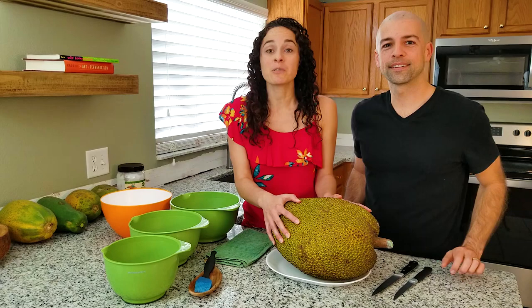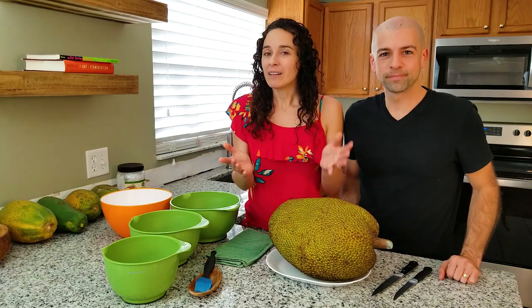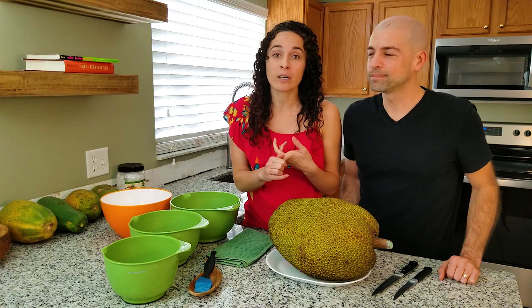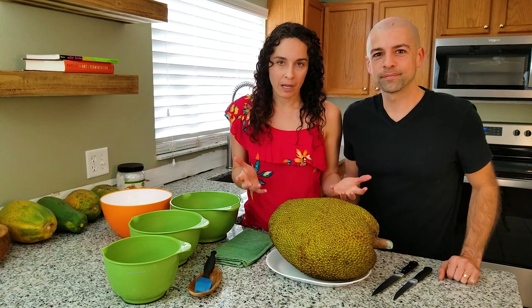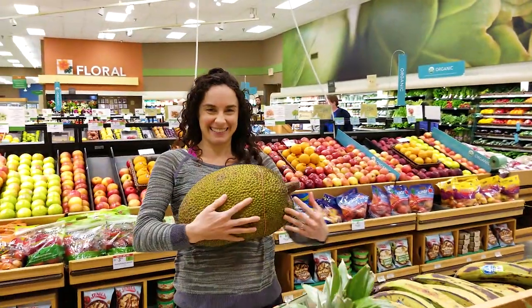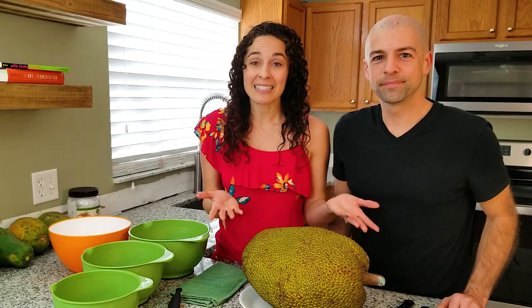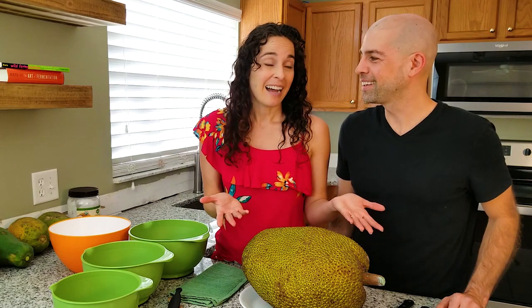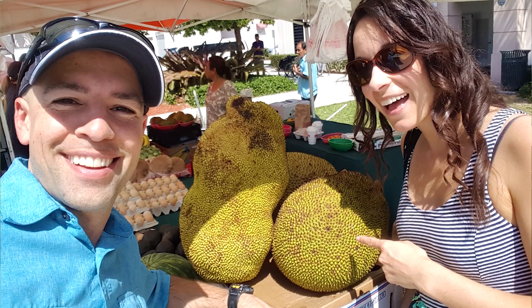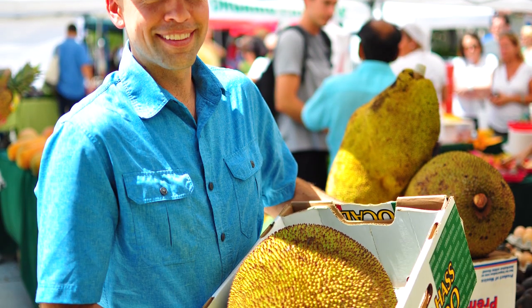This jackfruit comes from the tropics — it could be South Florida, the Caribbean, South Pacific, California, really anywhere that's warm enough. We actually picked this up at our local grocery store because it's getting more popular, and it was only 99 cents a pound. The last time we had a jackfruit, we actually went all the way down to Homestead, Florida.